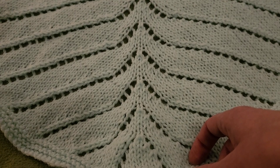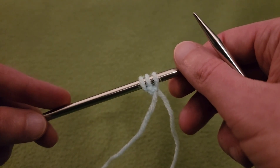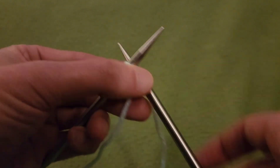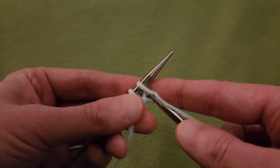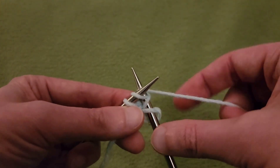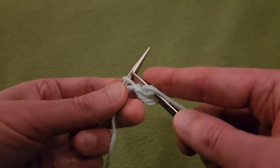Without further ado, let's get started. Okay, from the top — Row 1. You're going to start by casting on three stitches; I did the long-tail cast-on method for these three. For Row 1, knit one, then yarn over, yarn over, and knit that last stitch.